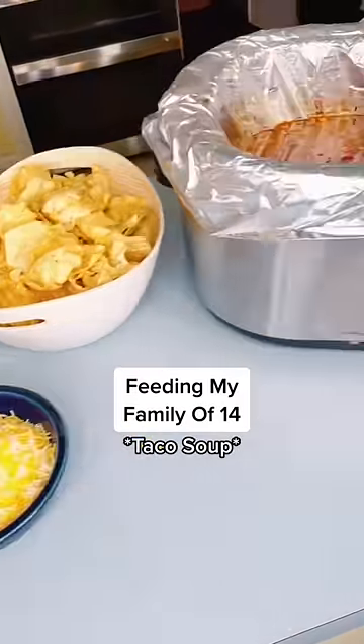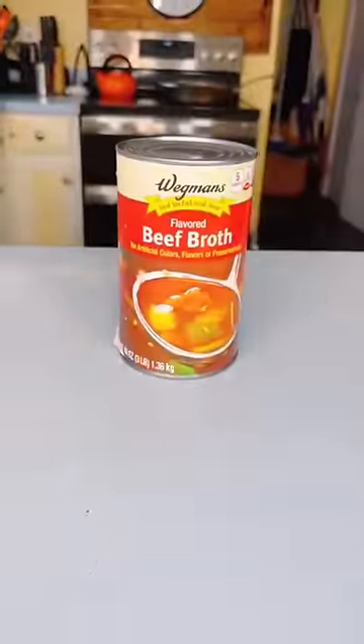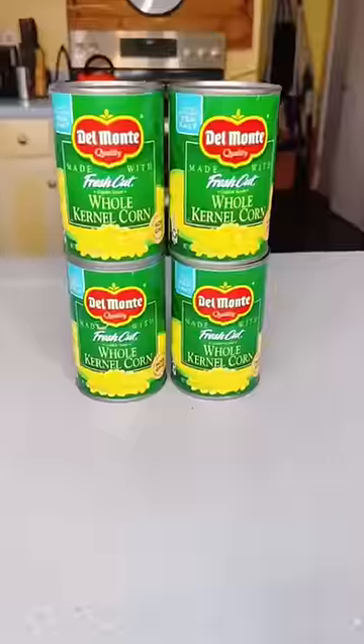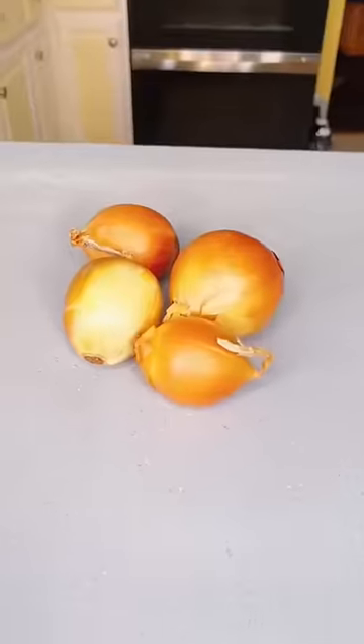Feeding my family of 14, taco soup. You'll need ground beef, beef broth, diced tomatoes, rotel, corn, pinto beans, taco seasoning, ranch seasoning, and onions.